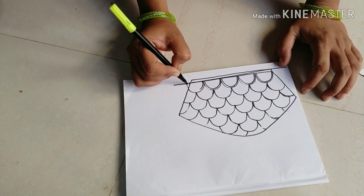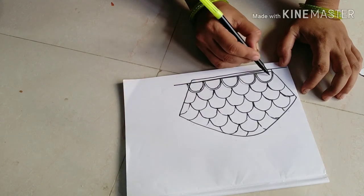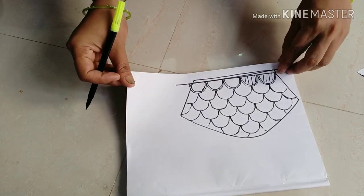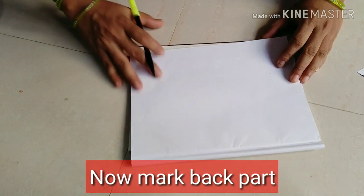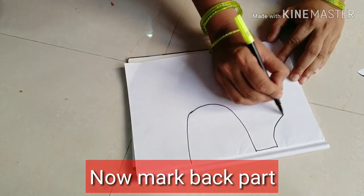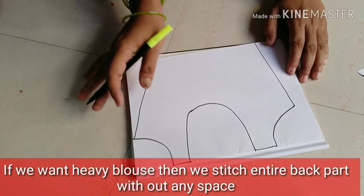Then we use a gap and a thread. Next, we use thread work, then stitches. Then we use other stitches. We use a round neck. If you have another neck, you will try to make a round neck.